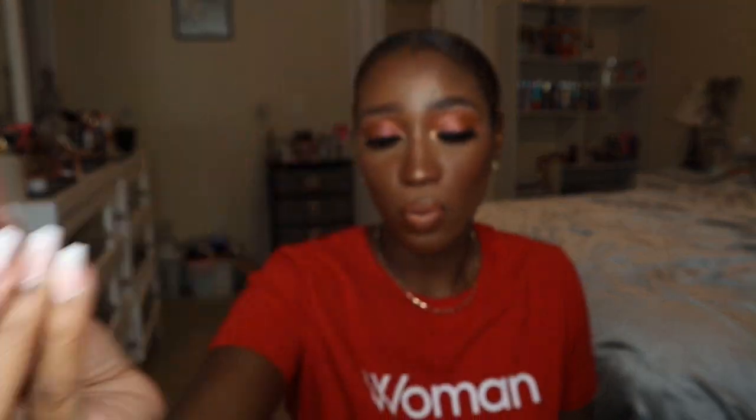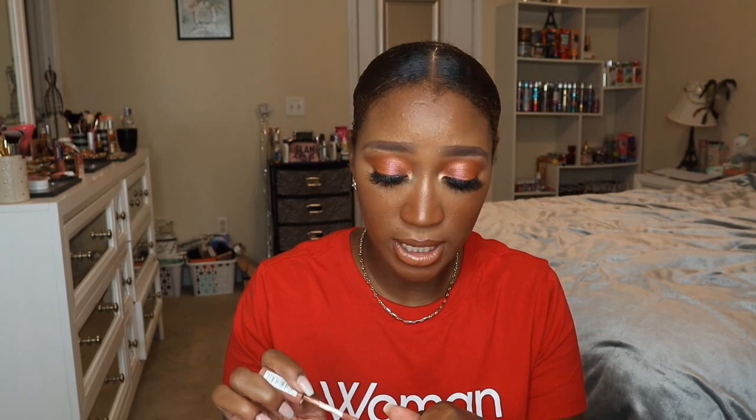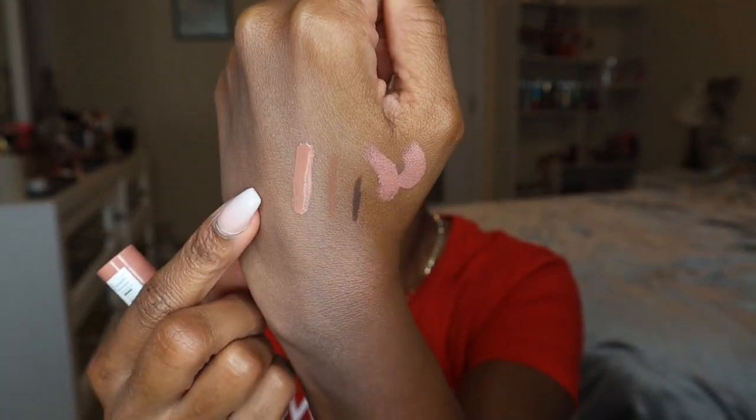The last lip product is the NYX Butter Gloss in Madeline — another perfect nude shade I can wear with a lip liner or by itself. It pairs really nicely with the Bite Beauty lipstick as well. So that is everything I want to try and use up and get out of my collection over the next few months.